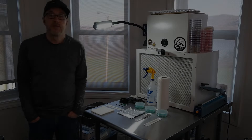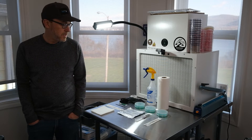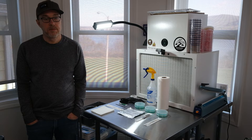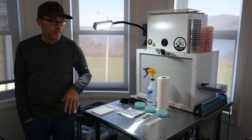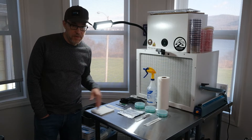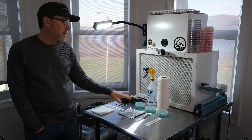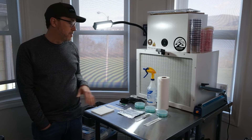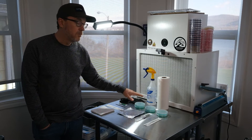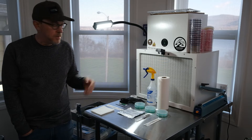Hey guys, thanks for joining me on my channel Real Simple Mushrooms. Today we're going to get into the first part of a multi-part series on the whole journey from spore all the way to mushroom. This first video is all about germinating spores on agar. Once you get into mycology and growing mushrooms, agar is really important — you're going to want to learn this at some point if you want to take it seriously.